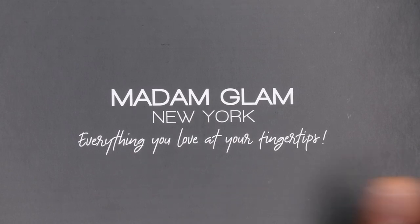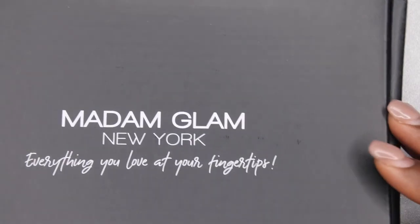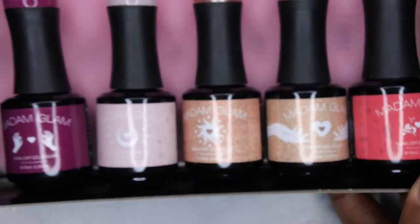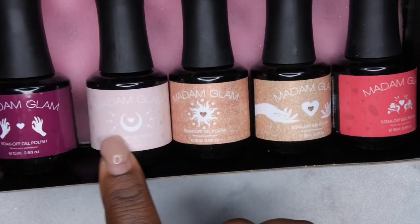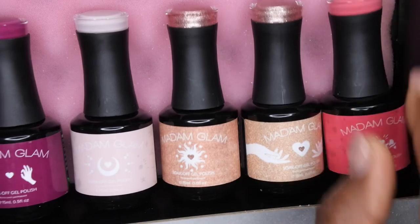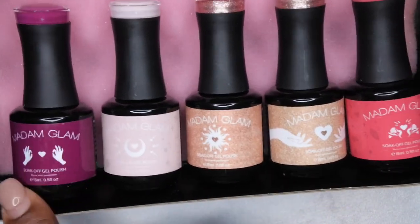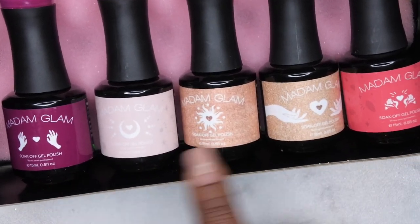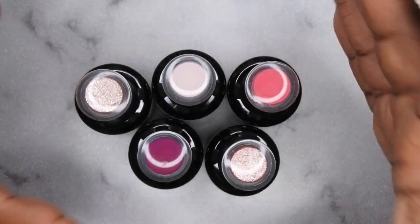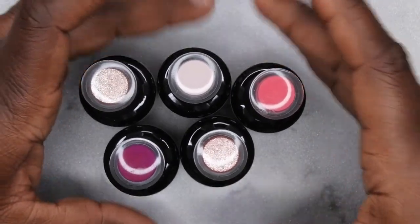You all have seen this packaging time and time again on my channel - Madam Glam's box is really nice. Let's take a look at these colors. They have new little images on the bottles which gives it such pizzazz and personality, and I really like that Madam Glam did that with this collection. I'm loving these colors. This collection comes with eight different colors and they allowed me to pick five, so these are the five that I chose.